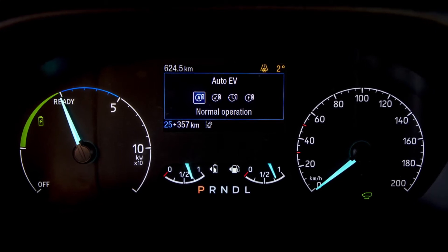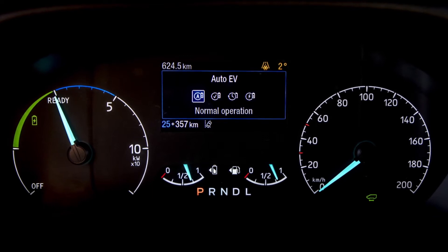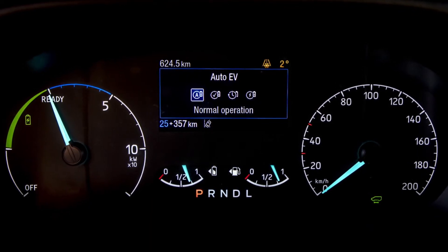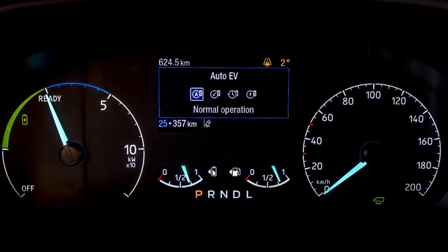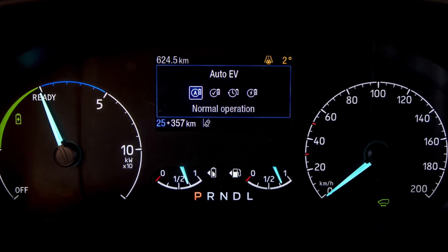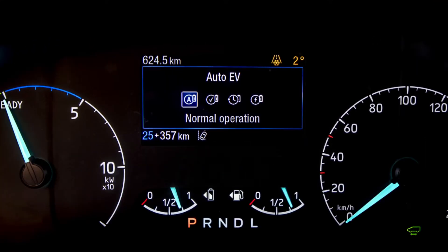The first drive mode, and the simplest to use, is of course Auto EV mode. Auto EV mode allows the vehicle to choose the most appropriate way to propel the vehicle forward. Whether you are getting low on charge and so the engine takes over, or whether you have a full charge of battery so it will use that to supplement the driving, Auto EV is the most simple mode to leave the vehicle in.